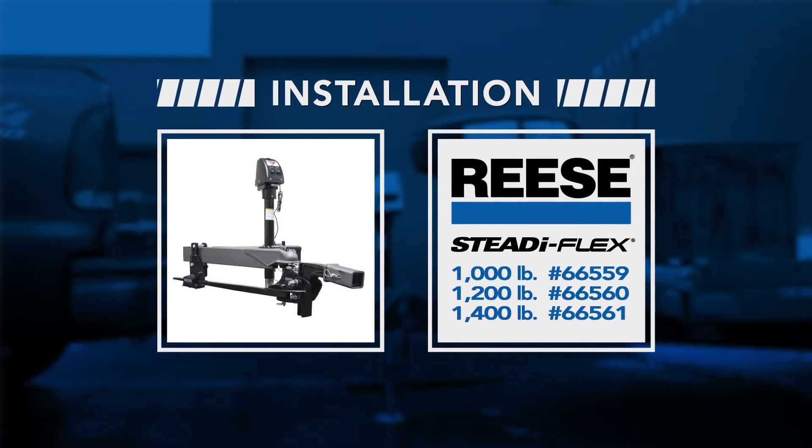This video is going to show you just how quick and simple it is to install the ReSteadyFlex weight distribution system with integrated sway control.